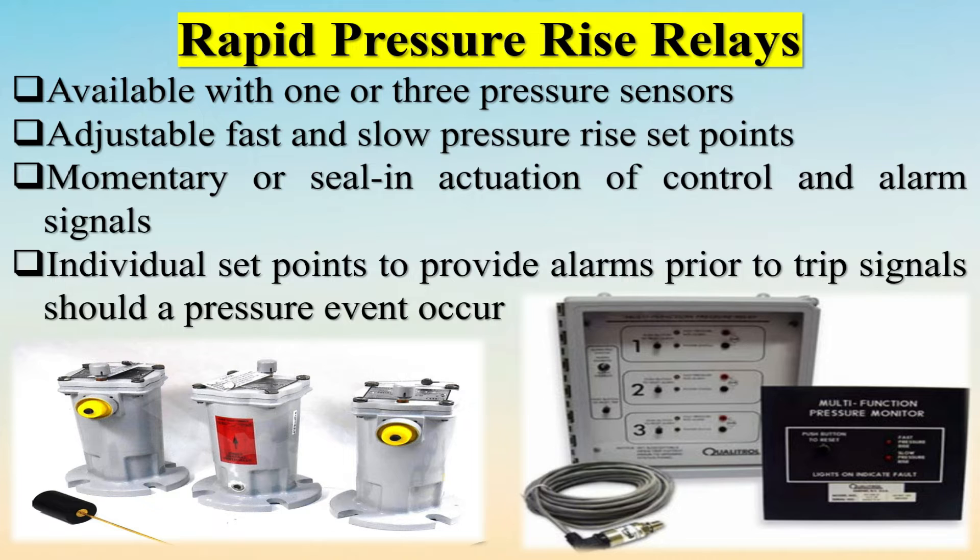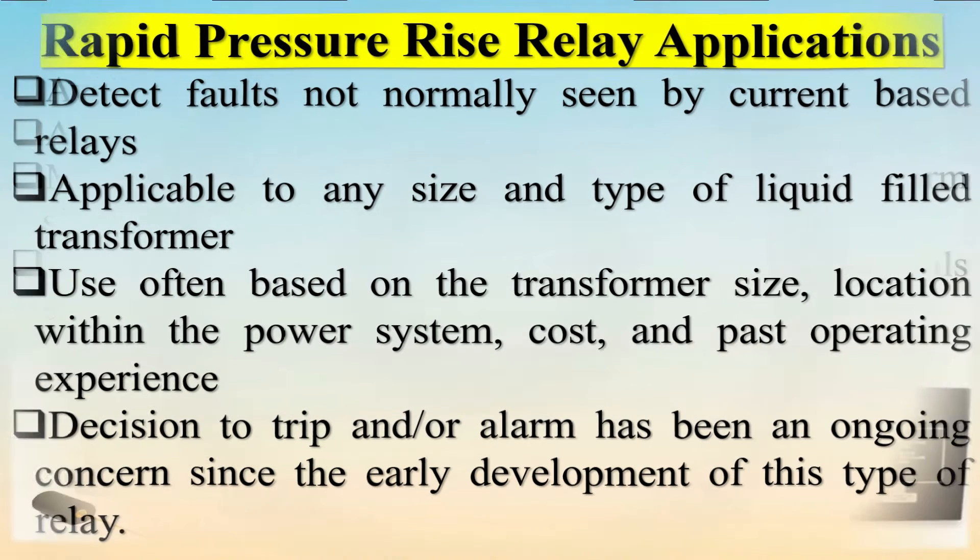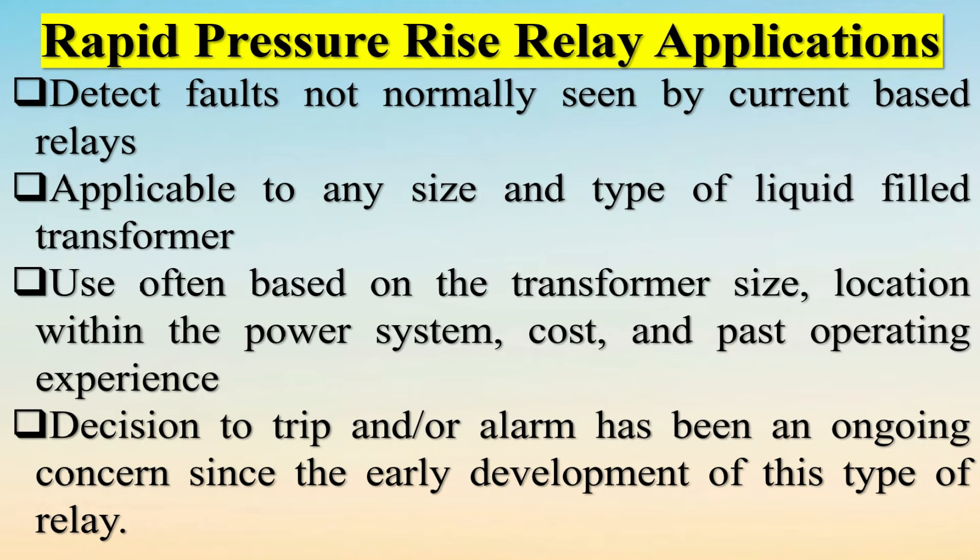It has adjustable sensitivity and is commonly applied at nuclear generation facility transformers where safety and sensitivity to trip the transformer are greater concerns. Available with one or three pressure sensors, adjustable fast and slow pressure rise set points, momentary or seal-in actuation of control and alarm signals, and individual set points to provide alarms prior to trip signals should a pressure event occur.